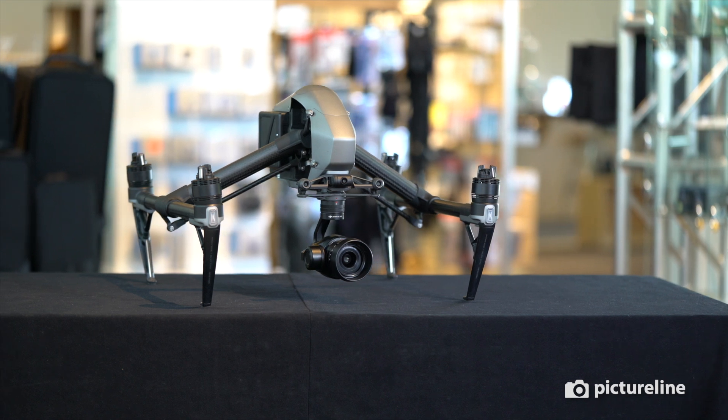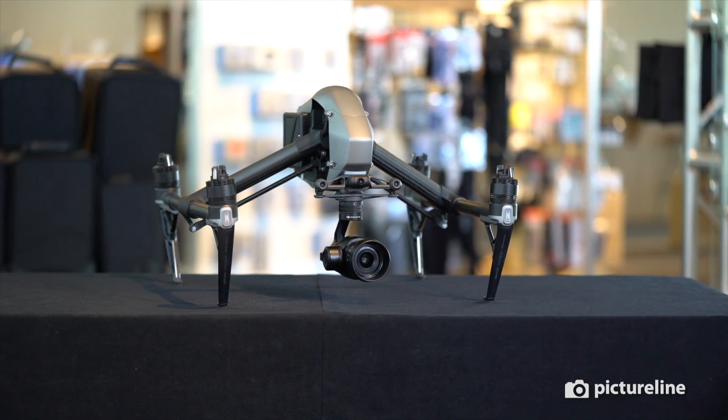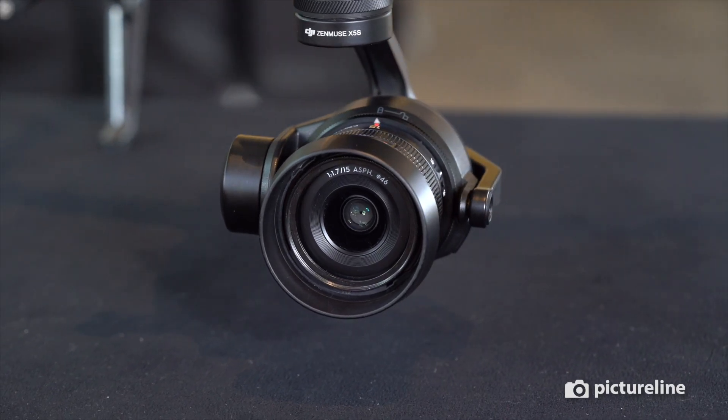The X5S also has several advantages. It has a larger sensor than other drones, it's compatible with third-party micro four-thirds lenses, and with it you get up to 25 minutes of flight time.